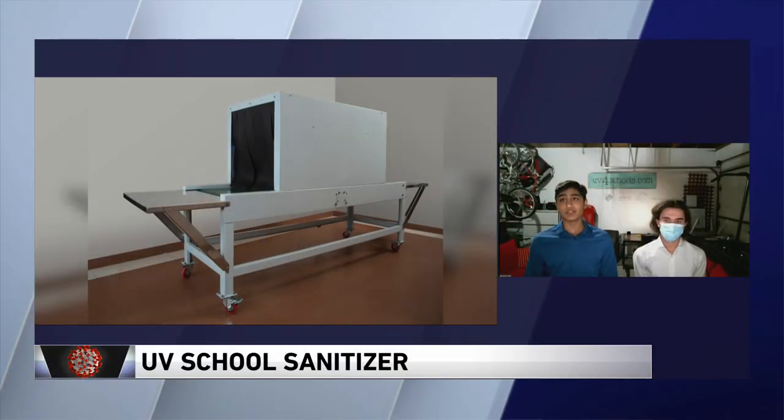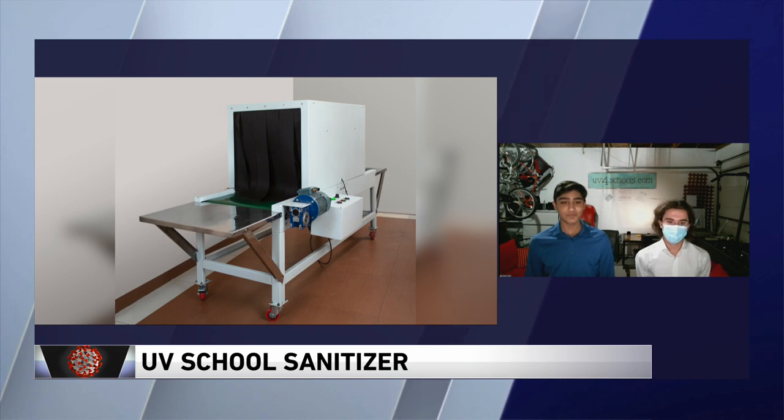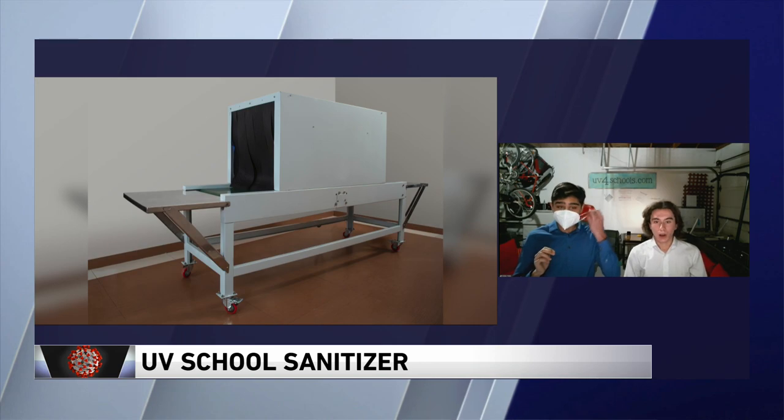How much would it cost for a school to get one of these machines, and are they in production? We are taking orders currently, and we are ready to implement these the first week of January. Pricing depends on the school size and how many are ordered. Steven, tell us how long it took you guys to develop this machine. We started working on the first prototype in early August, building it in his garage using materials we could find at a hardware store, just trying to get a working prototype to see if we could actually bring this product to market and implement it into schools. For actual production, we contacted an offshore factory that is willing to produce for us.